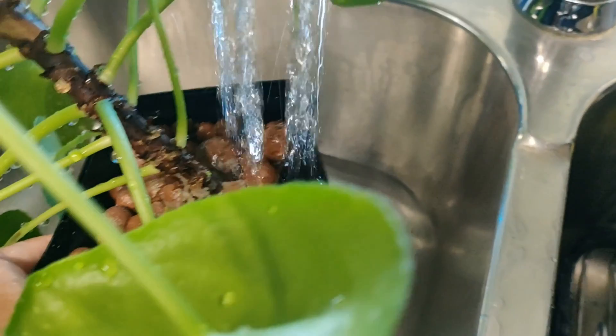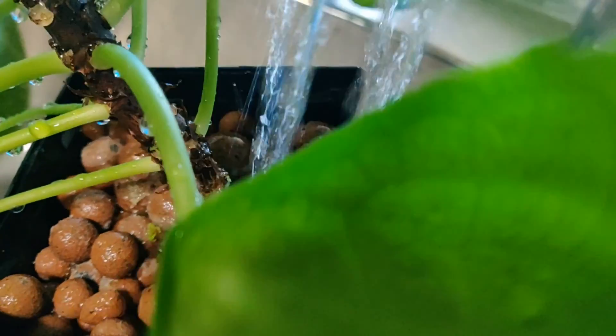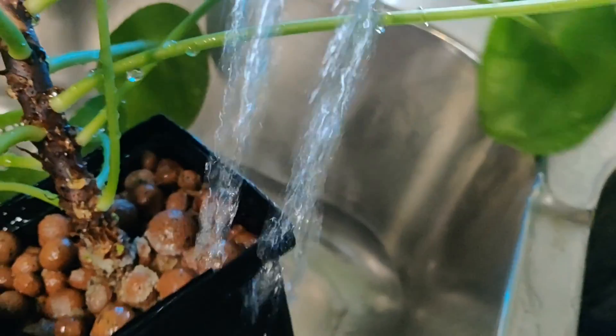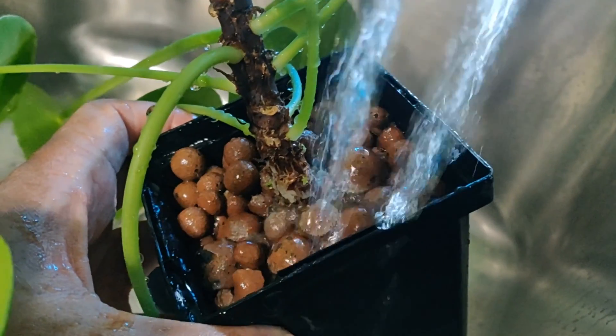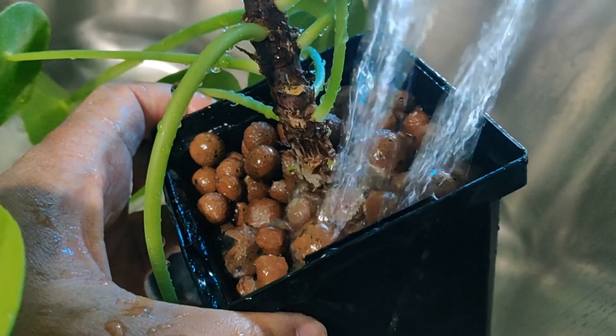I clean my plants every two weeks by flushing the unabsorbed nutrients out of the system. Take your plant to the sink and make sure you have close to room-temperature water — not too hot, not too cold — and run your plant under the tap for about a minute. This cleans off the roots and gets rid of any mineral build up on your LECA. Once your plant is clean, you can clean the sides of the container if you want, and then you're ready to restart the whole process again.